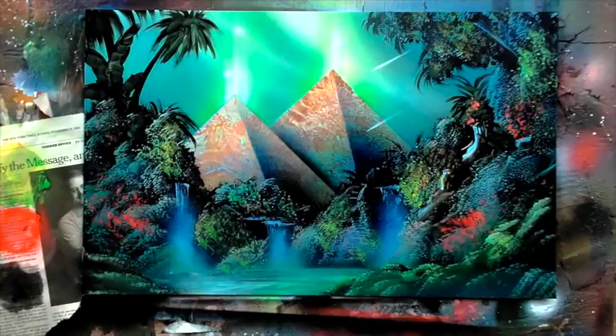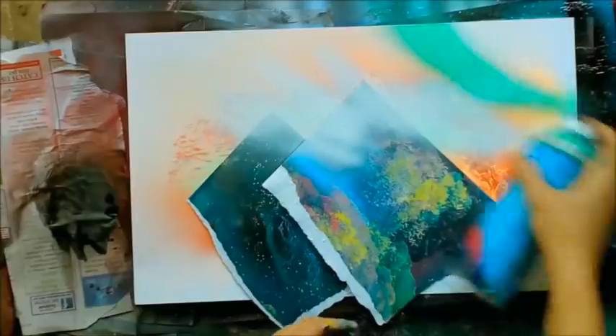Welcome to January 2018 on Spray Paint Art Secrets. Let's get started with some pyramids in the jungle that are having some kind of energetic response.